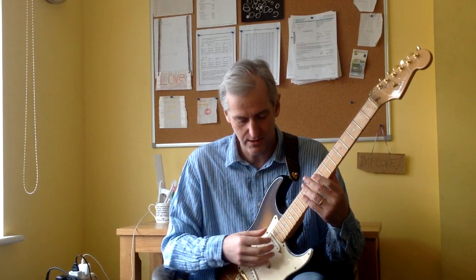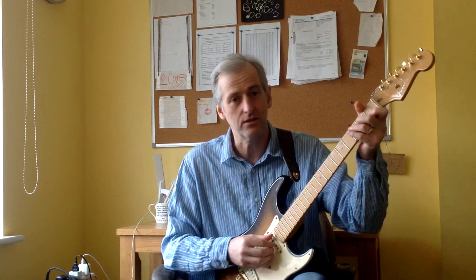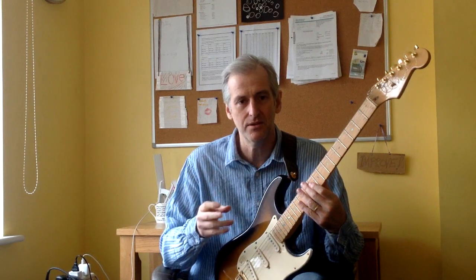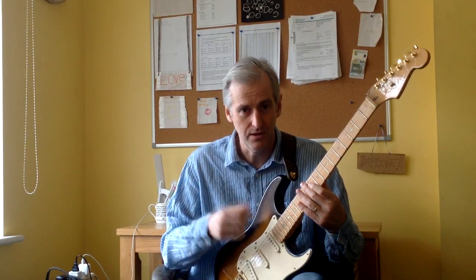The next exercise is going to incorporate more strings. There's a tradition with fingerstyle guitar where the thumb tends to play the bass strings and the fingers play the higher treble strings. When you're doing a pattern like this, the number one rule is that you keep that thumb, third, second, first, thumb, third, second, first pattern going. It doesn't matter whether the thumb is playing the high notes and the fingers are playing the low notes or vice versa — it is always thumb, third, second, first.